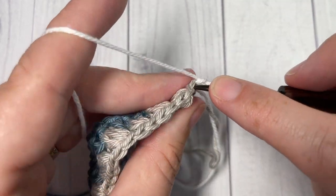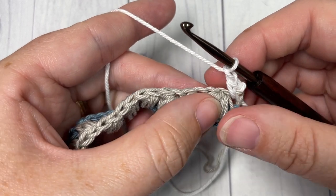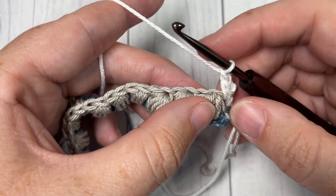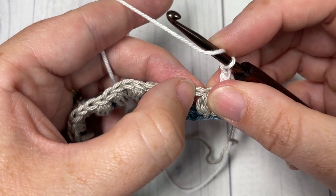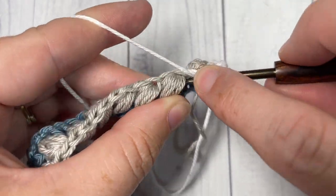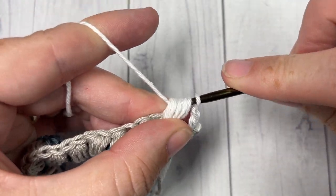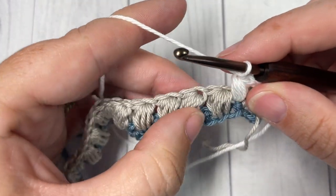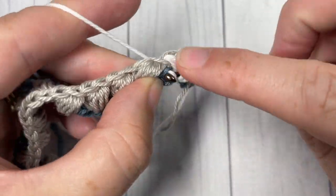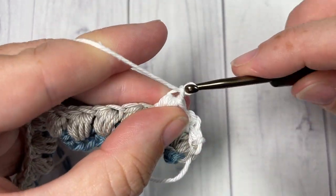For row three, single crochet into the first stitch and chain one. You're then going to skip the next puff stitch and, working into the skipped single crochet two rows below, work a puff stitch. Yarn over and work over top of the next chain one space and into that single crochet two rows below — these are spiked puff stitches because they're worked two rows below. Chain one, skip the next puff stitch and again into that skipped single crochet two rows below work a puff stitch. Repeat all the way across.